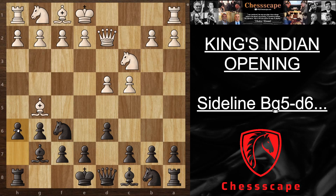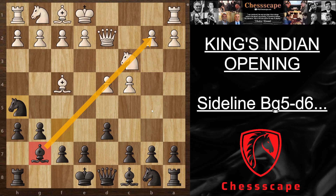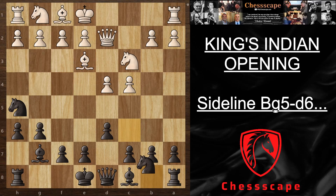Once he plays Qd2, you know you have to play h6, and if he plays Bf4 you keep bothering the bishop. Your strongest piece in the King's Indian is this bishop that has an amazing diagonal and you want it to control the dark squares. What we want to do is get rid of his dark-square bishop so we can control the dark squares with black ourselves.